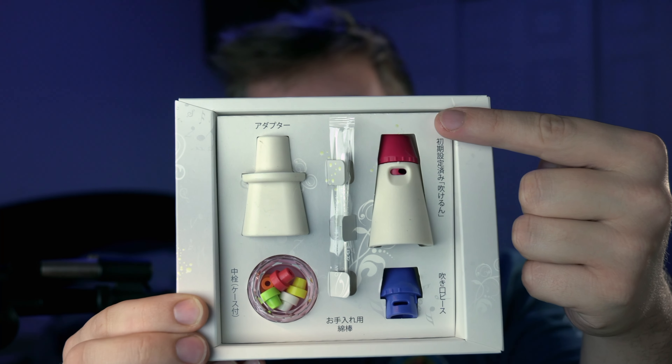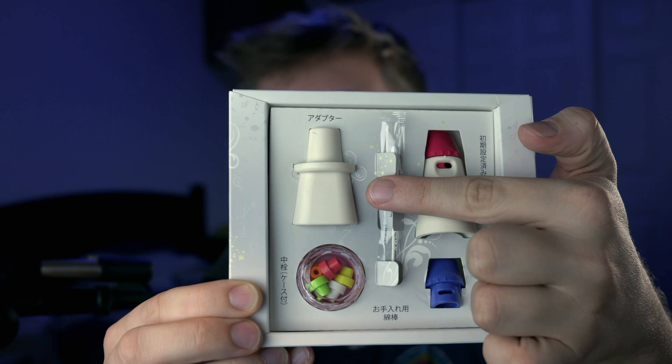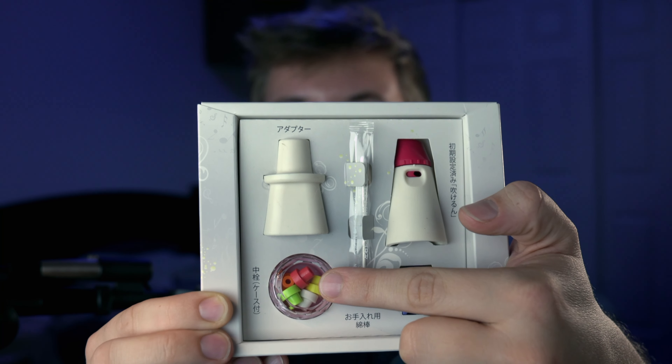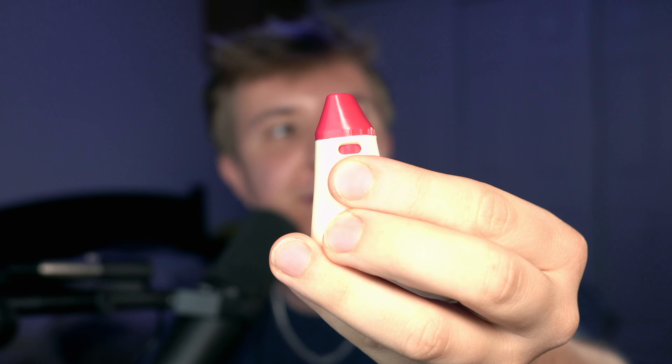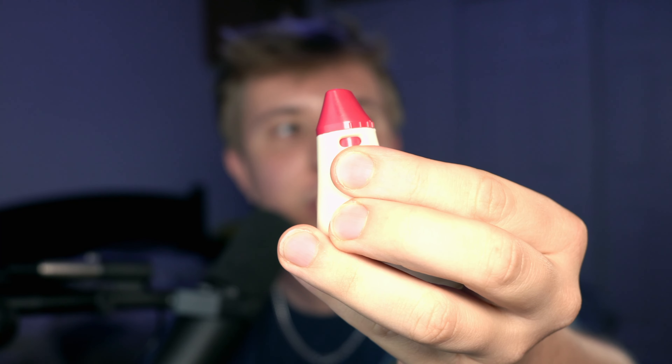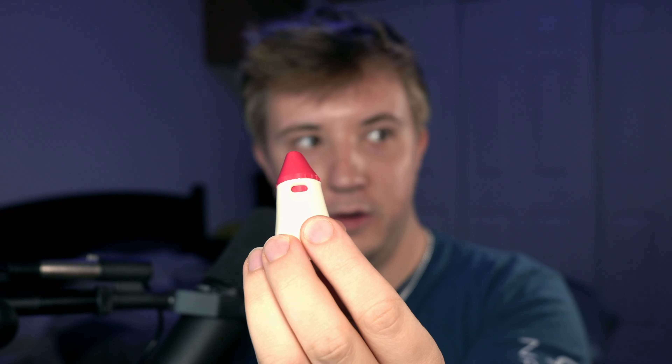In the box there are two mouthpieces, the main body, an adapter for larger or less round ocarina mouthpieces, and several little inserts for adjusting the airflow. Mr. Mute has two modes of operation: simple and detailed. In simple mode, you simply attach the mouthpiece to the main body with no inserts — just pop that in. It's worth noting that for simple mode you probably want the mouthpiece completely covering the whole body; twist it from here to here. Attach it to your ocarina, and this will reduce your volume by about 50%, but it also puts you out of tune by about a half step or a whole step.